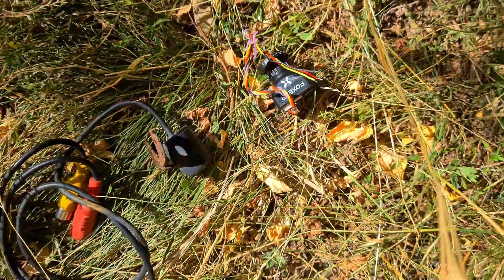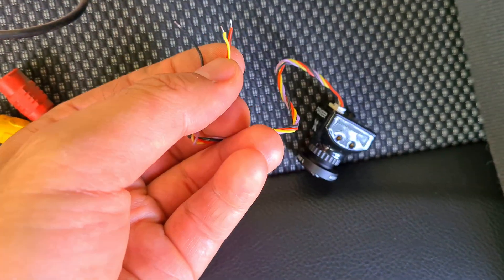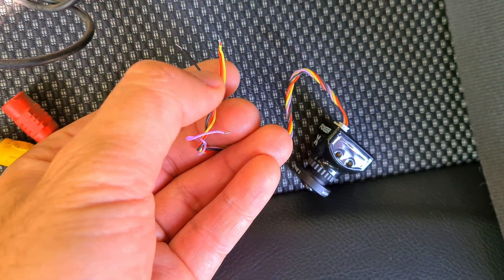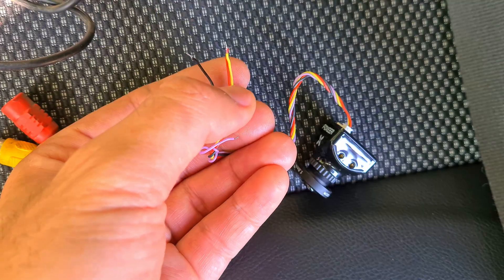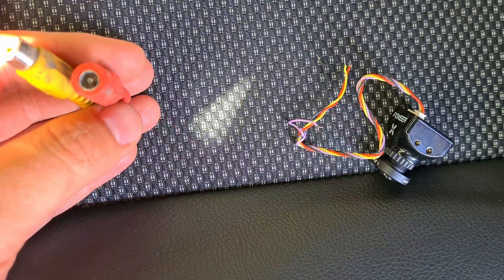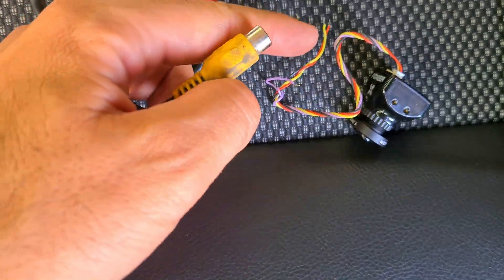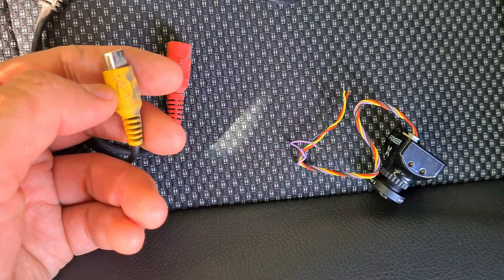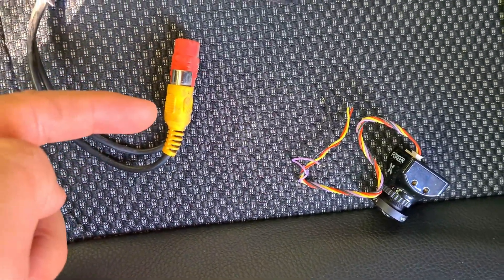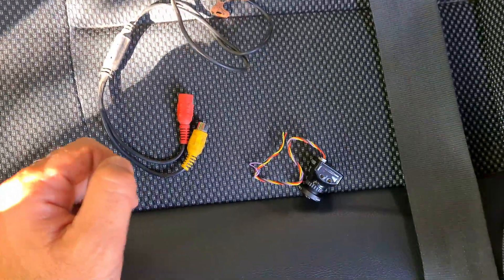Let's attach it and see how it looks. There are three wires: black, red, and yellow. The pink is not used. Black is the negative, red is the positive, and yellow is the video signal. The red one is the power, containing the plus and minus — red and black. The yellow is the signal, which also has a minus, but that minus is common with the other one. So plus, minus, and signal will be used.